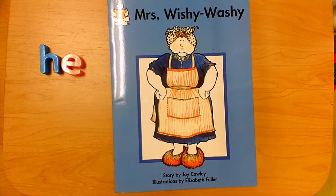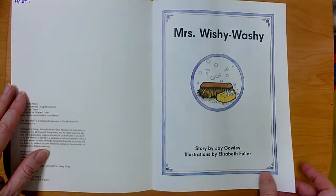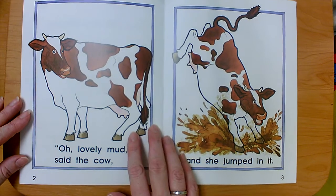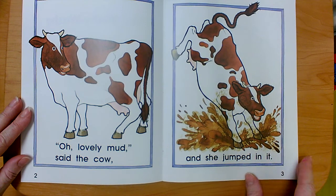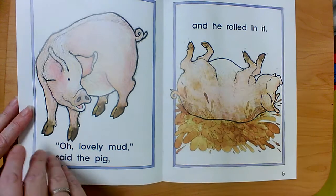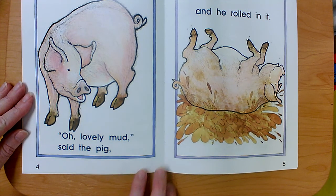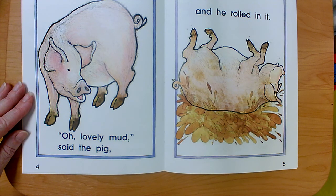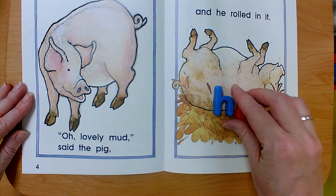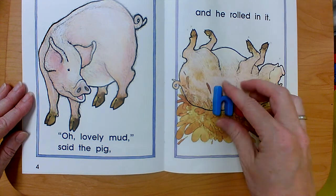Let's look for the word 'he' in Mrs. Wishy-Washy. I didn't see it — do you see it on this page? Is it on page four or five? It's on five. Now remember, it's two letters long. What was the first letter? H-E. Can you find it on this page? You're right, there it is. He.